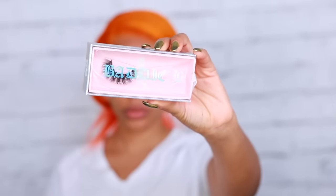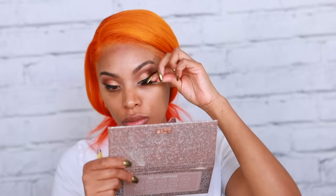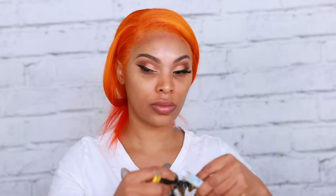Moving on to lashes, I'm going to use the Batty B Lashes in Extra. I applied my lash glue, so I'm just going to apply them as close to my lash line as possible. You know you've got skills when you can put your lashes on with your cat sitting in your lap.